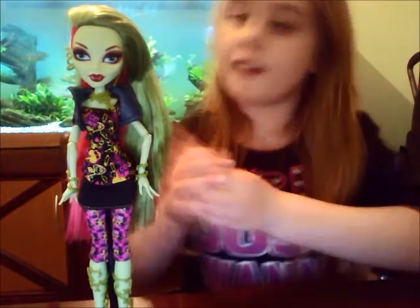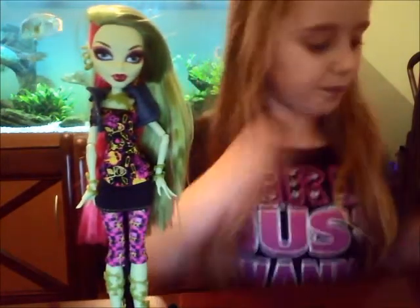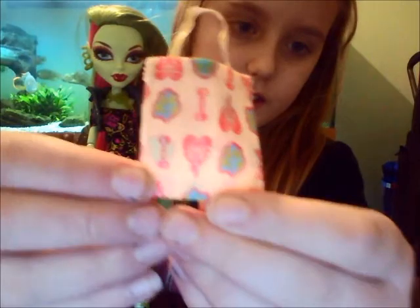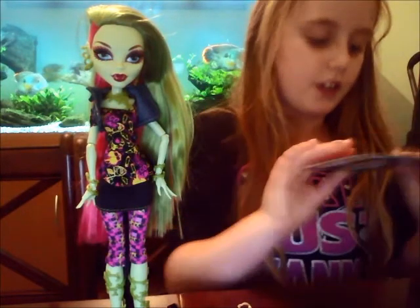So that's my Venus McFlytrap. Now I'm going to show some of her stuff. She comes with a brush to brush her hair to make it all nice, a doll stand that she's standing on, and a bag that you didn't really see at first — it's got skeleton skulls on it and all different sorts of stuff. She also has her diary.